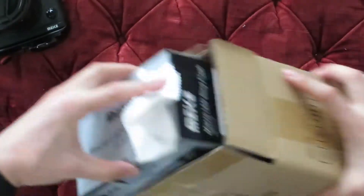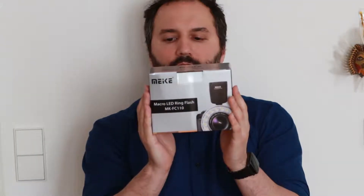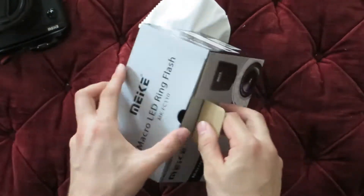Next up is the macro LED ring flash, model MK FC110. It's designed for macro photography and is also good for portrait photography — just depends on what you want to shoot. Let's open this up and see what's inside.